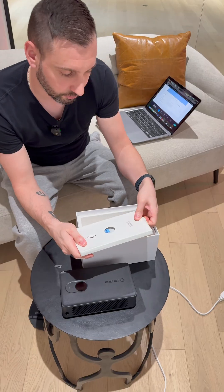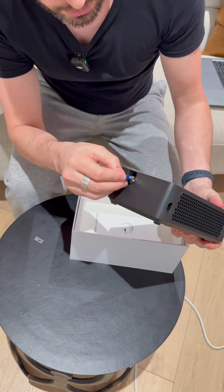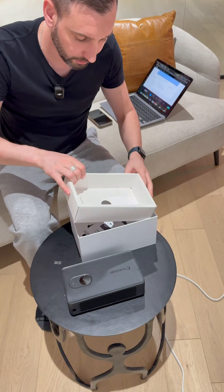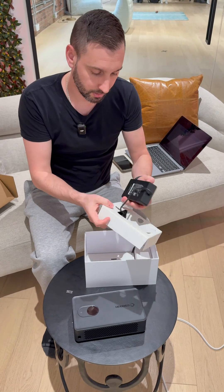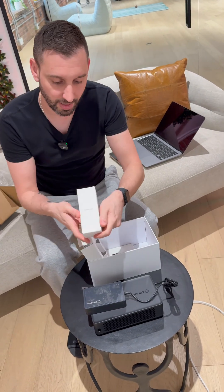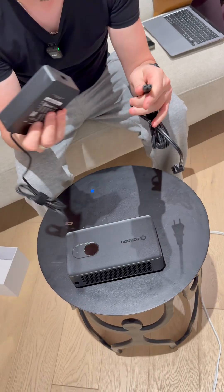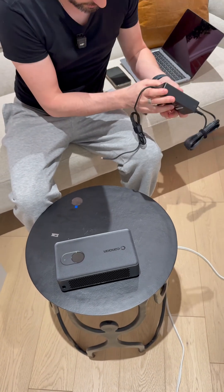Inside the instructions there's going to be a little dongle — here it is. So what you do is you put in this Wi-Fi dongle, and there's a power supply hidden at the bottom. It's 140 watts. Here is the power supply, and there's also a power cord — hopefully it's a US one. Yes. The power supply is nice and transparent, like the old days.